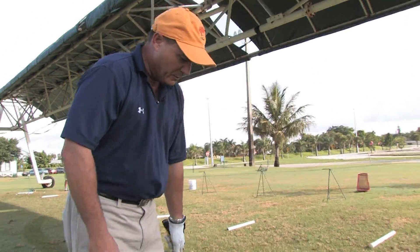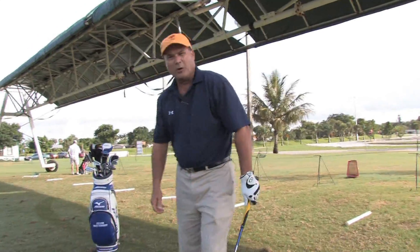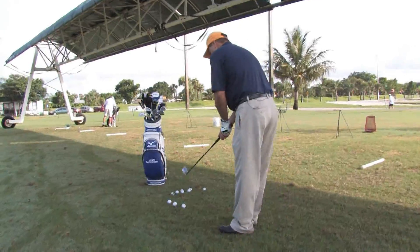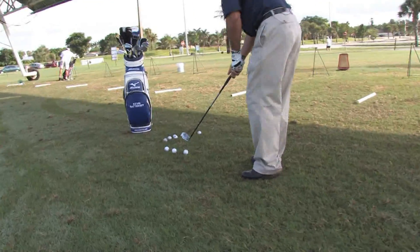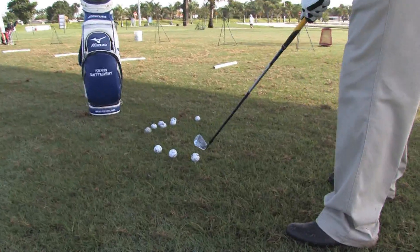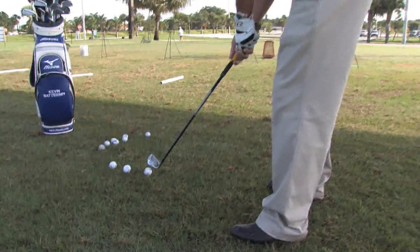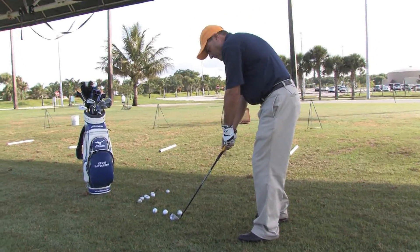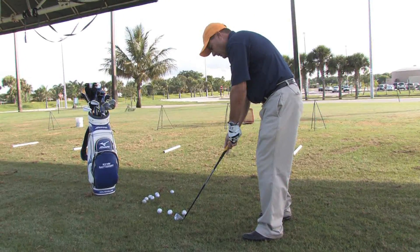The second tip would be for your ball position on the short iron or middle iron as we've got here. From the front view you'll notice that the ball on a middle iron will be more centered in my stance, just under my spine. What that does is help create a descending blow catching the ball, and then the deepest part of the swing after the ball creating impact and lots of spin to get the ball elevated.